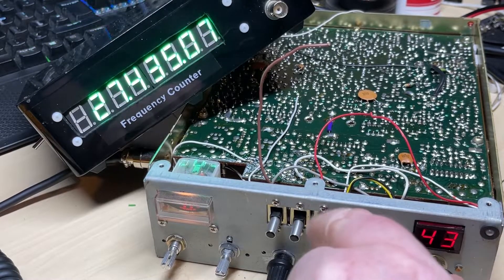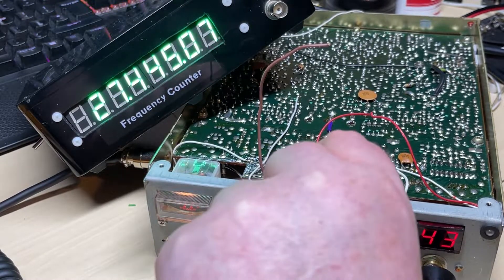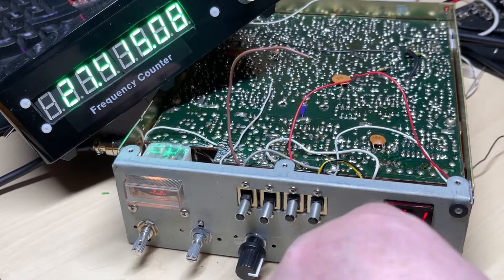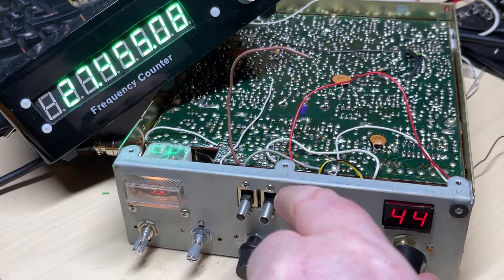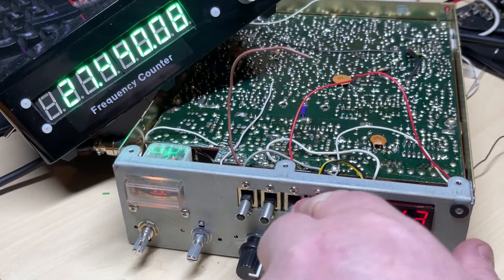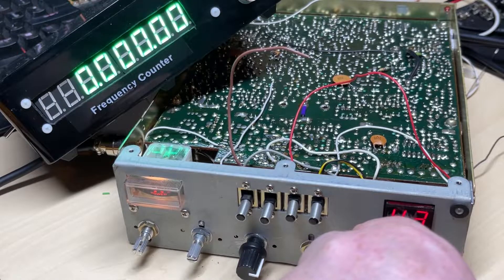The switches work nice and easy and the alphas work as well. At this time I hadn't noticed, but I'd actually blown the bulb — must have knocked it — so I did replace the high bulb with an LED. You can see the minus 5 works on the alphas as well.